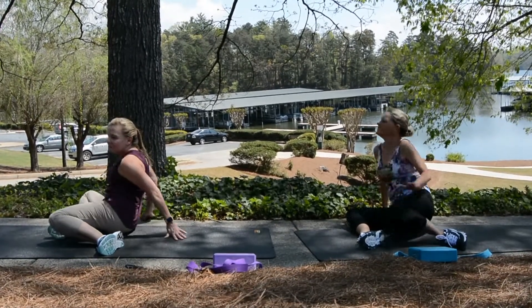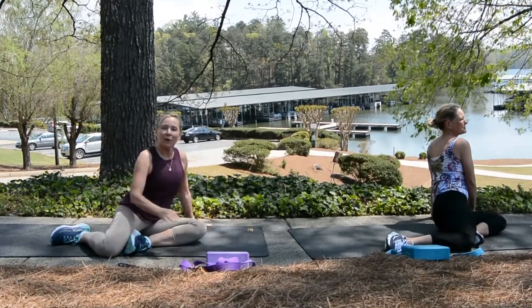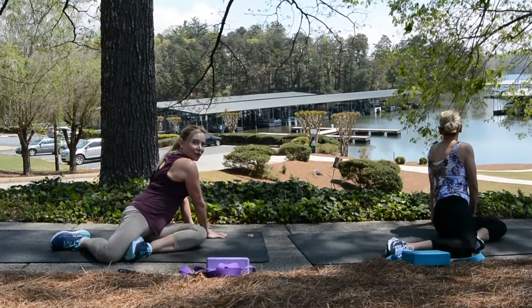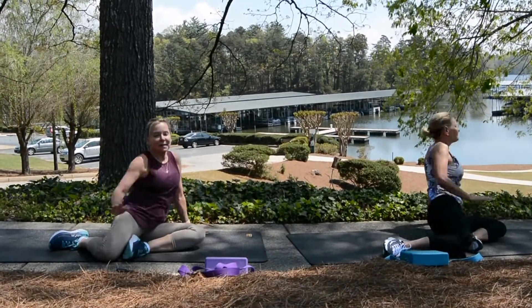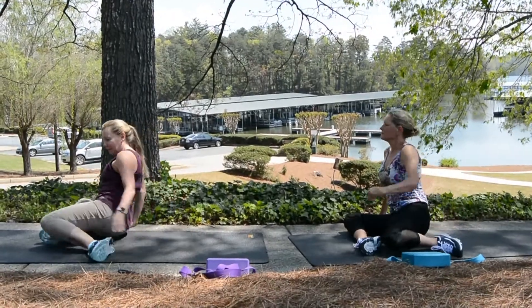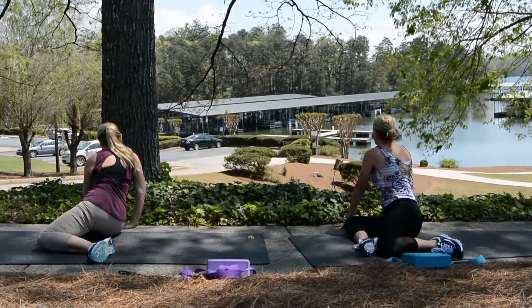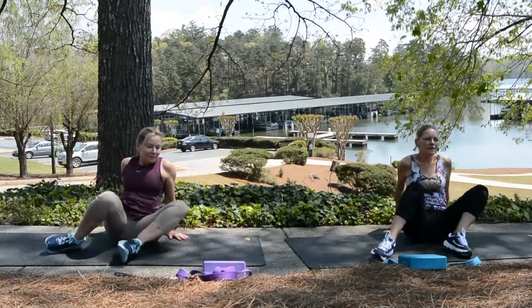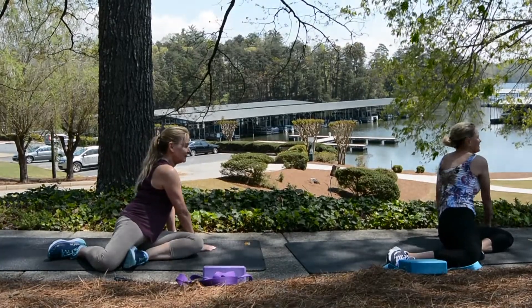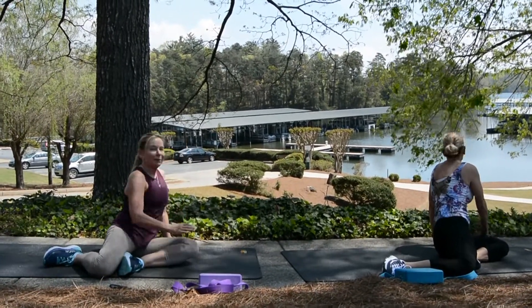And over. Remember, if you find a favorite stretch, you can do it more than what we're doing. We've got two more of these that we're going to do in this video, but you can keep going on this. Up and over. Lean. And up and over. And all the way up — great job.